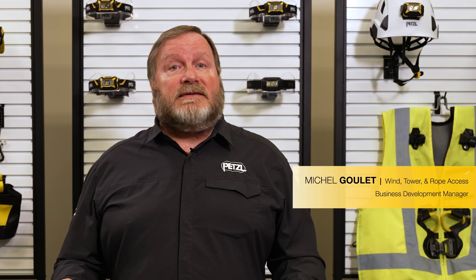Hello, my name is Michel Goulet, Business Development Manager at Petzl America for rope access, telecom, and the wind energy markets.